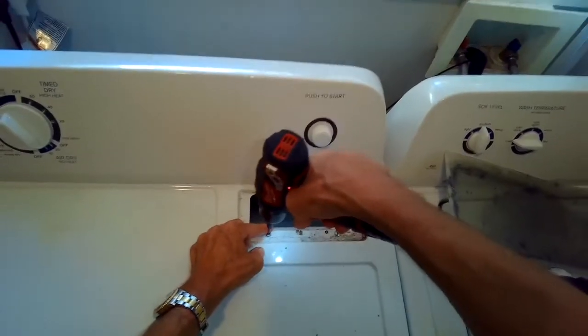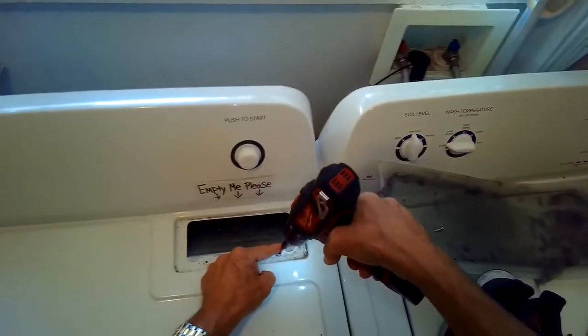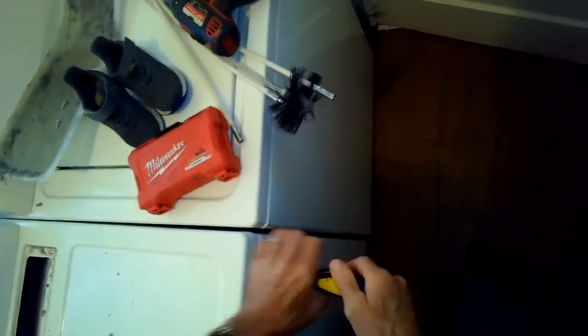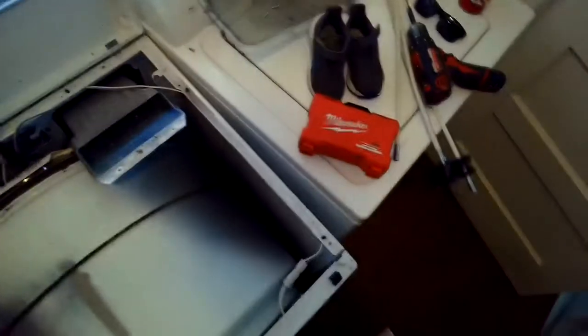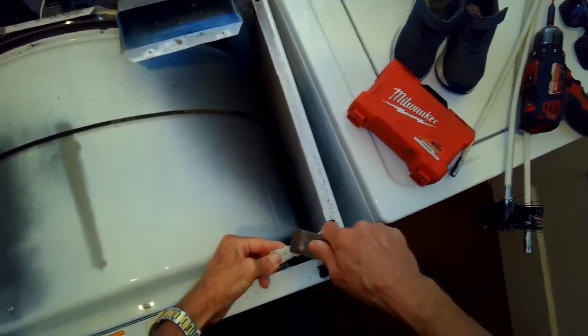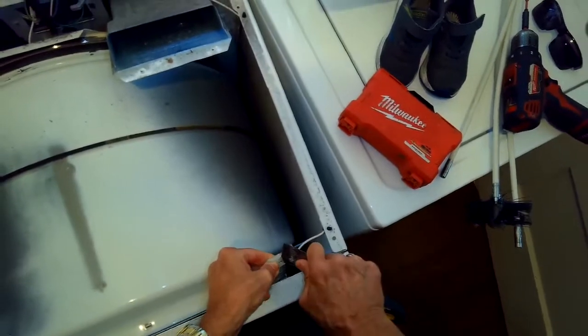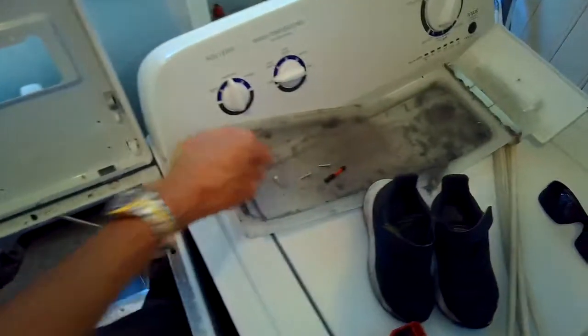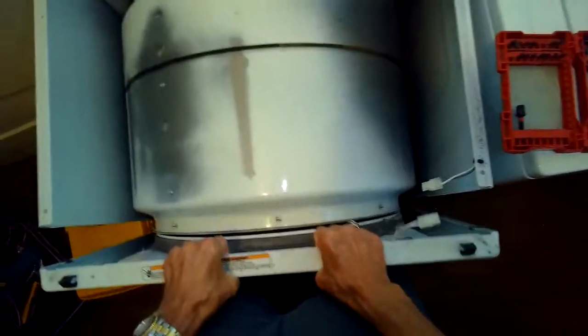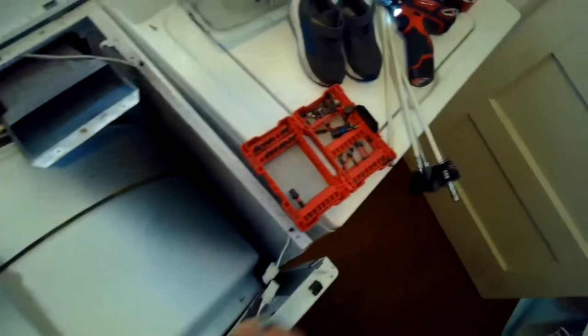I removed two Phillips head screws from the top. Once those are out, I'll take a paint scraper — you could also use a flat-head screwdriver — and push in on these spring-loaded tabs that release and let the top hinge up. You may need to pull the dryer away from the wall a little bit. Watch out so the top doesn't fall down on you. I'm separating the door switch power connection — again, make sure it's unplugged — and then I'll remove the bolts holding in the front panel. I lift up on the front panel about an inch and pull it off its bottom clips to get it out of there.